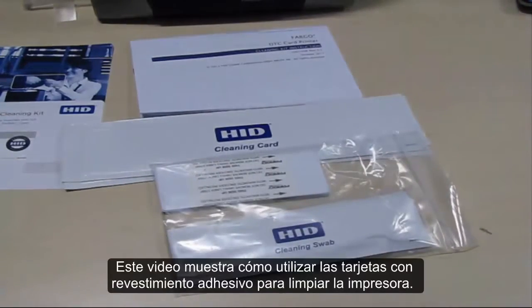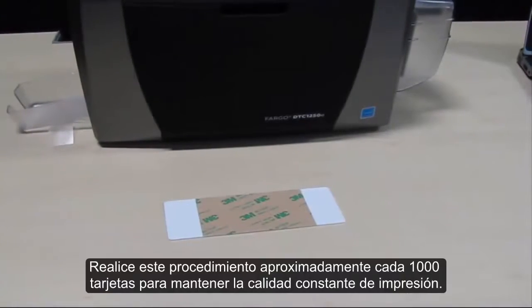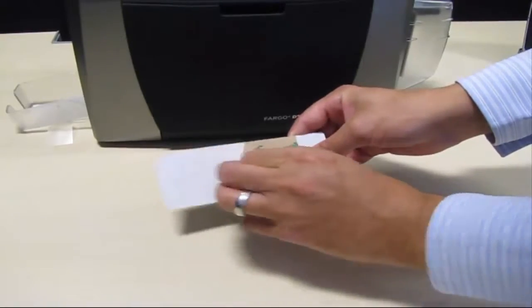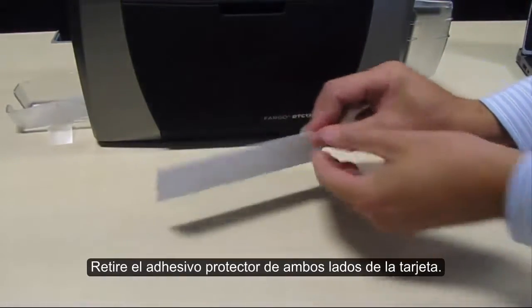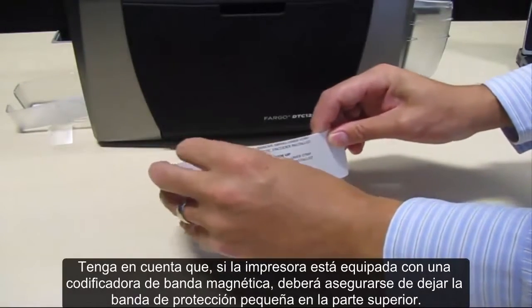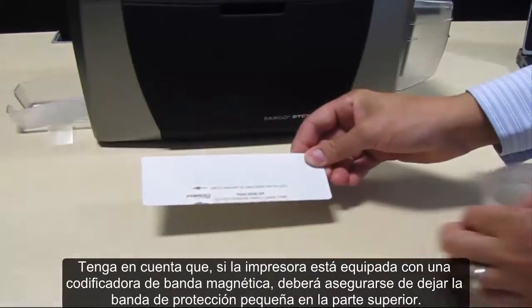This video shows how to use adhesive back cards to clean the printer. Perform this procedure approximately every 1000 cards to maintain consistent print quality. Remove the adhesive backing from both sides of the card. Please note, if your printer has a magnetic encoder, ensure you leave the small liner strip along the top.